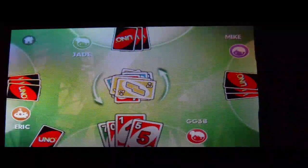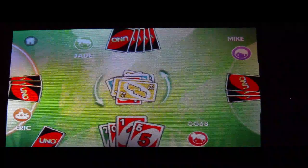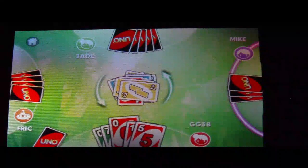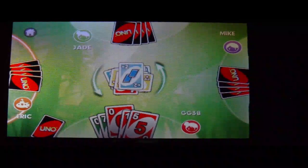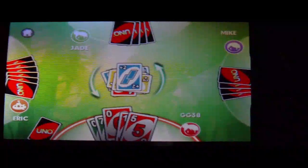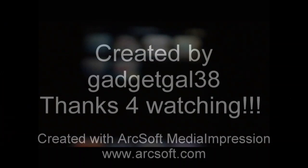Okay guys, this is it. Go ahead and buy this game in the App Store — yes, it is $4.99, about $5. Please rate, comment, and subscribe. Y'all have a blessed and wonderful night. GadgetGal 38 signing out. Peace out, guys.